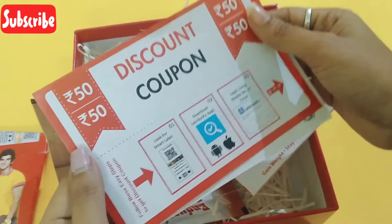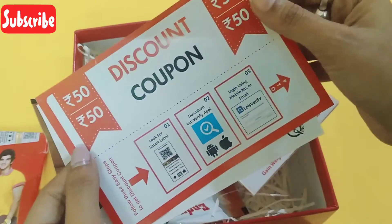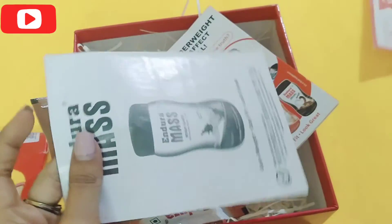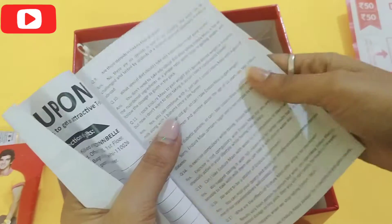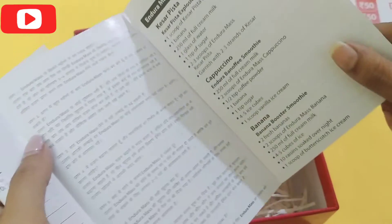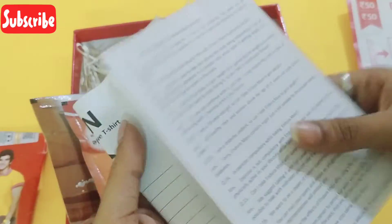This is a Rs.50 discount coupon and I can really use this to buy my next bottle of Endura Mask. This is a booklet which contains all the answers to your questions — there are several questions written in two different languages and all the answers are also given in this booklet.